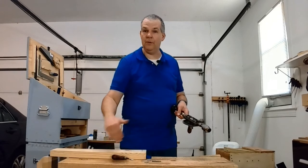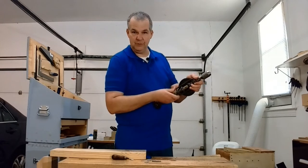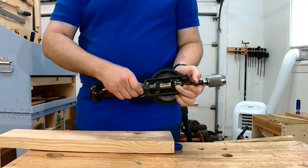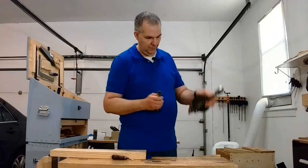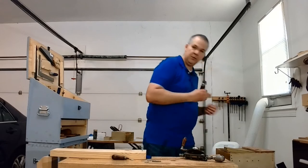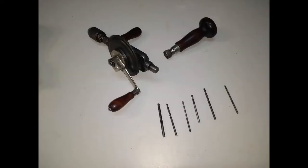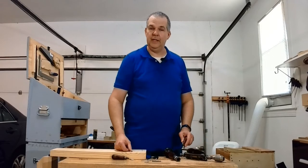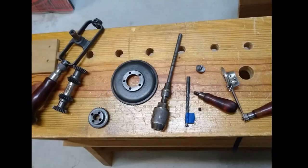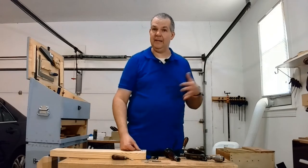The other interesting component is that this part will remove — there is a twist collar. It pulls off, and inside there might be some drill bits. Mine came with drill bits; I was lucky. I don't know if it's a complete set, but we've got some drill bits that came inside. I have taken this thing completely apart when I first got it, and there's a picture of that. If you have one of these, you can take it apart and get it back together pretty simply.